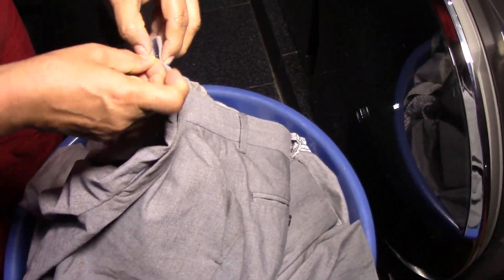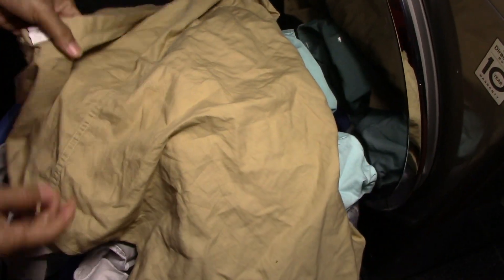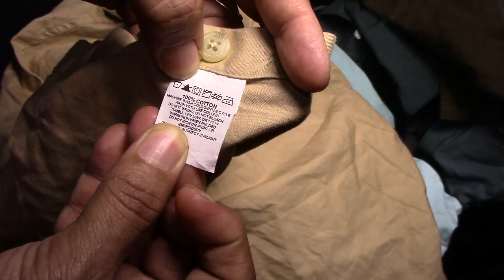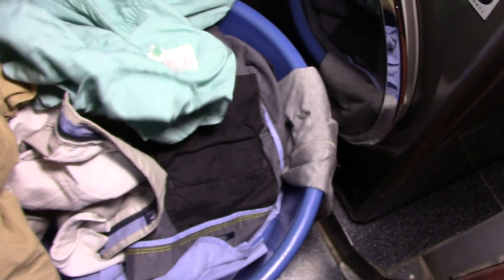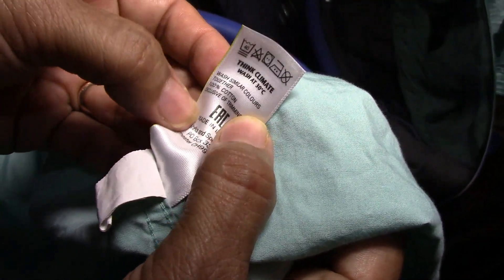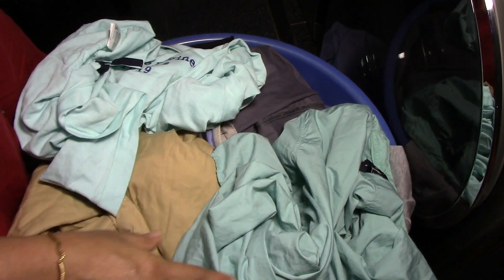Now for the shirts — this is a linen shirt and the wash care label is inside. This one is actually 100% cotton: machine wash cold, gentle cycle. There is also a t-shirt here which is cotton, also requiring machine wash cold, gentle cycle. Another shirt says wash at 30 degrees, wash similar colors together, 100% cotton. That is why I have grouped this load together — they all require cold or 30 degree temperature wash, based on their wash instructions.